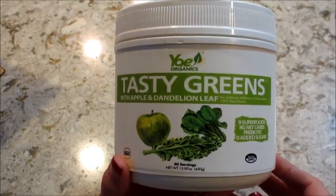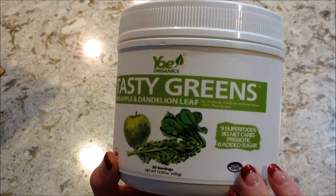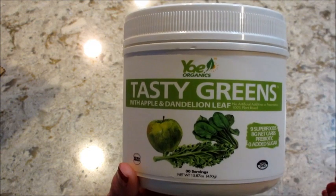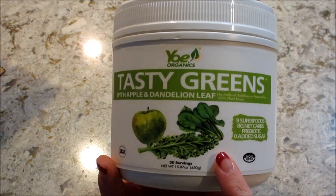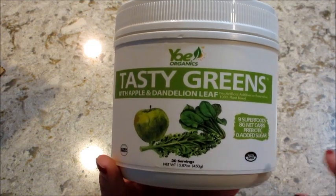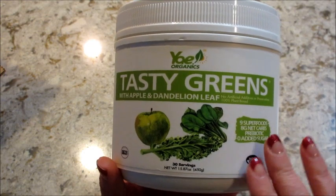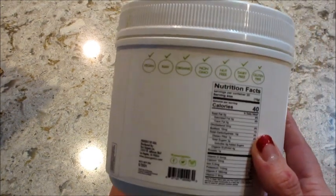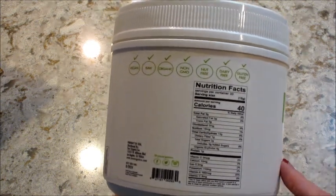The next one I tasted is the Tasty Greens. Normally, when you have a greens mixture, it doesn't taste good — it's good for you, but it doesn't taste good. But with this, same as the carrots, I just mainly tasted water. A little bit of flavor from the greens was not overpowering, was not gross, nothing. So this one is probably one of the better greens that I've tasted — definitely better than the one I currently have in my pantry.